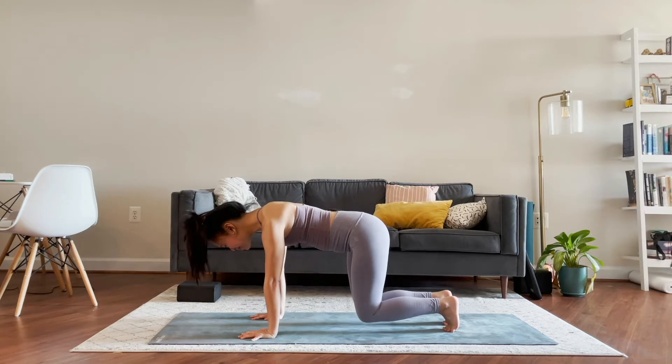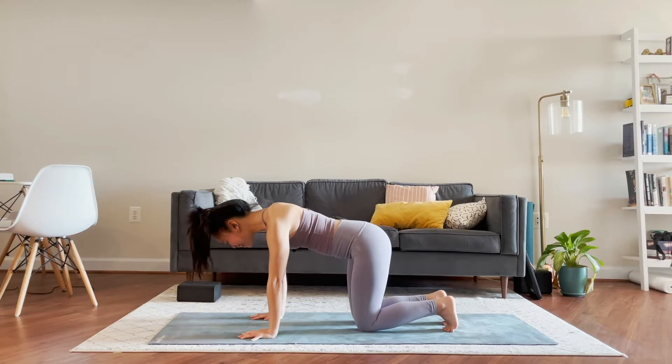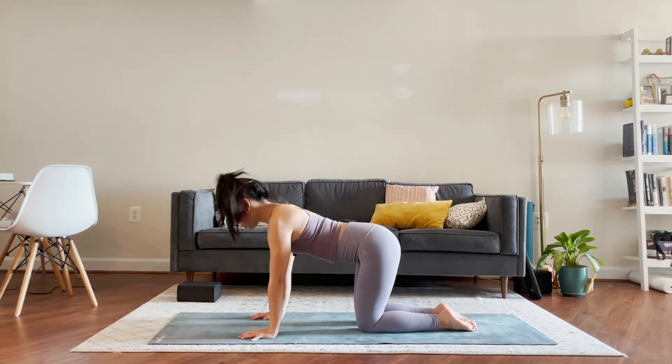I am feeling shaky, maybe you are too. Together let's hold it and stay for five, four, three, two, and one. Lower the knees down and tuck your toes.